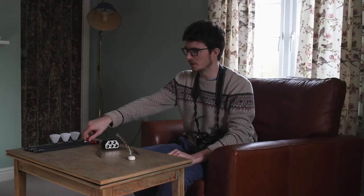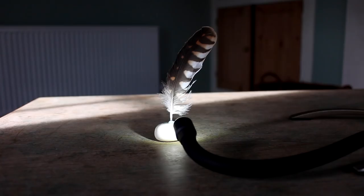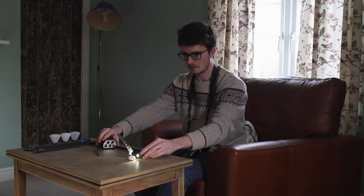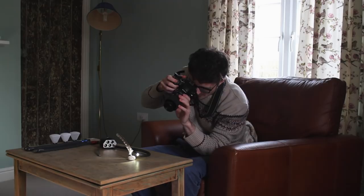The first thing I want to do is light the area I'm going to be photographing, so I'll grab a white lighting arm, plug that in, and position it about there. I'll take a quick picture of that. Straight away you can see the area I want to photograph is pretty well illuminated.